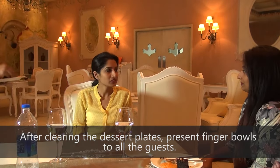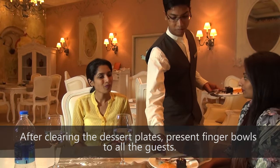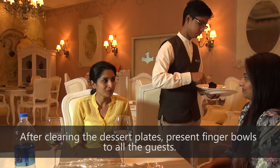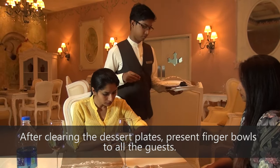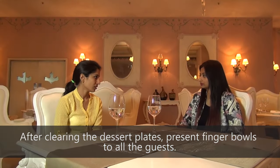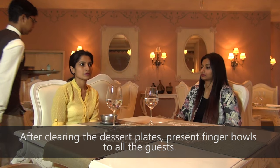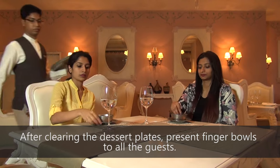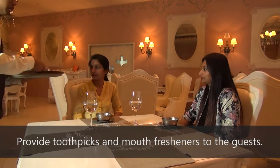After clearing the dessert place, present finger bowls to all the guests. Place the cutlery for dessert on the table. Provide toothpicks and mouth fresheners to the guests.